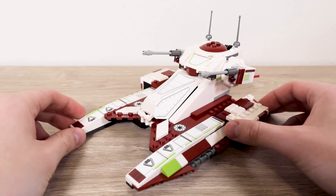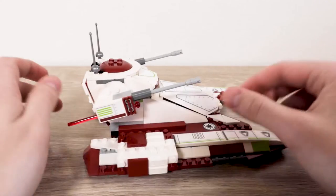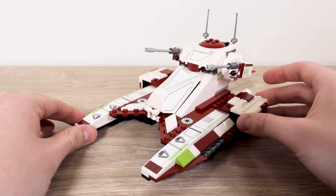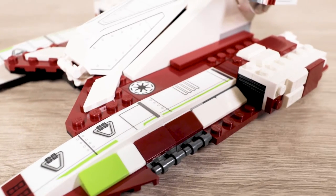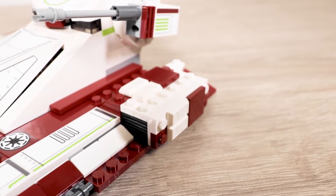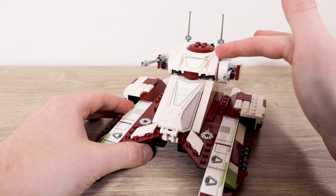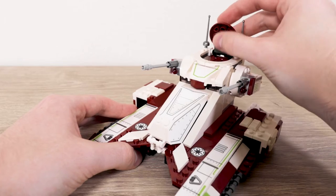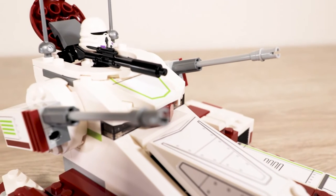Here we are with the actual fighter tank. It's a little strange to finally have it in hand after looking at it online and seeing different reviews. Starting with the likes: the stickers do provide a nice level of detailing, and I love the stickers on the sides especially. The front paneling stickers are really great. I love some of the angles, specifically in the cockpit area — the angled pieces there work really well. The hatch was probably the coolest part of the build.